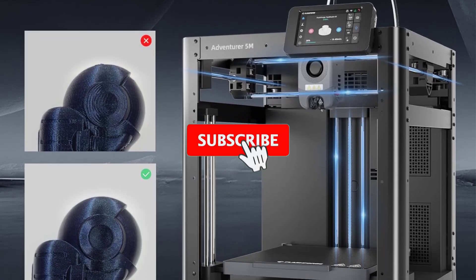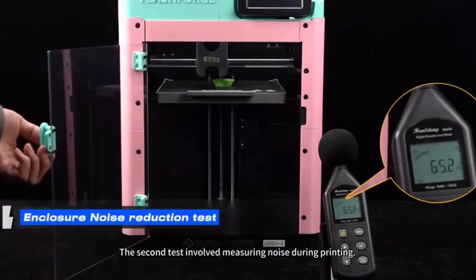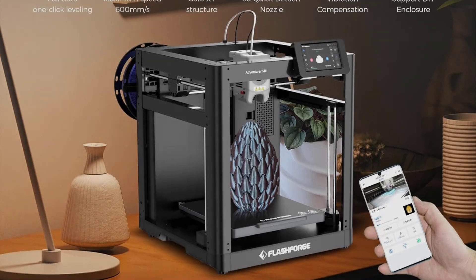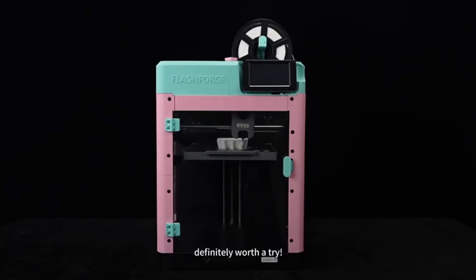Though the Adventurer 5M is an open-frame 3D printer, the frame is ready for a DIY enclosure. FlashForge offers free enclosure design files and sells an enclosure kit with a transparent door and sides to finish it off, but getting an auxiliary fan installed seems to be a little trickier with no officially supported mod.